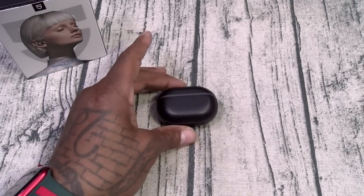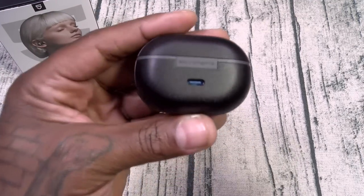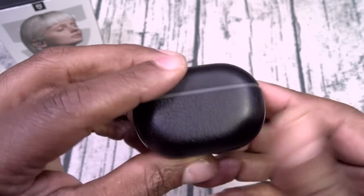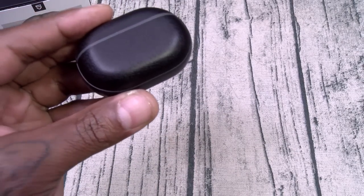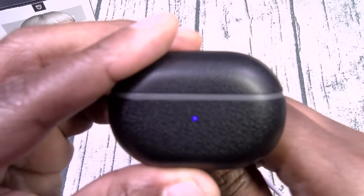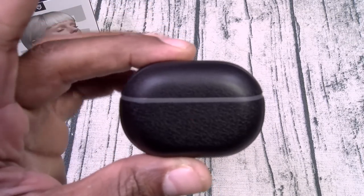Alright, let's take a look at the actual charging case. Small, compact, lightweight, made out of plastic but it has a leatherish kind of look to it. Little Soundpeats branding, USB Type-C charging slot. On the front you've got your multicolor LED — this changes colors. Let's plug it in real quick — you see it's flashing blue and red, and it'll be green when it's fully charged.